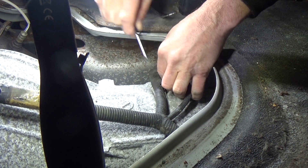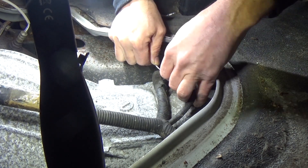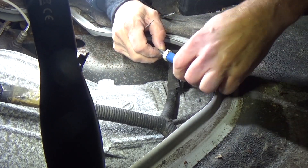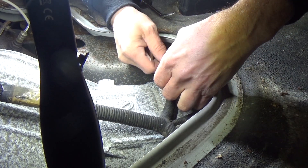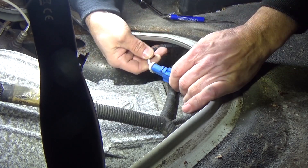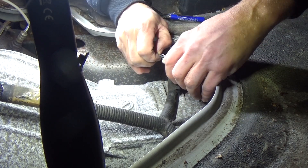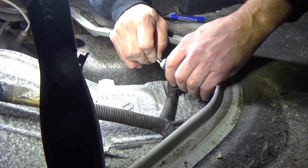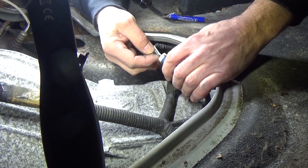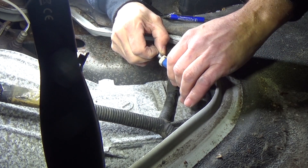Let's get this connector off the harness. There's a little clip right there — just push that, it kind of slides off. So you get a little bit of slack. Now this is a four wire, and we've got two white wires which are the heater circuit. Normally you're not going to get the code we got if you have a heater circuit problem — it'll throw a different trouble code. So we're not worried about those. Then we've got the black and the gray.